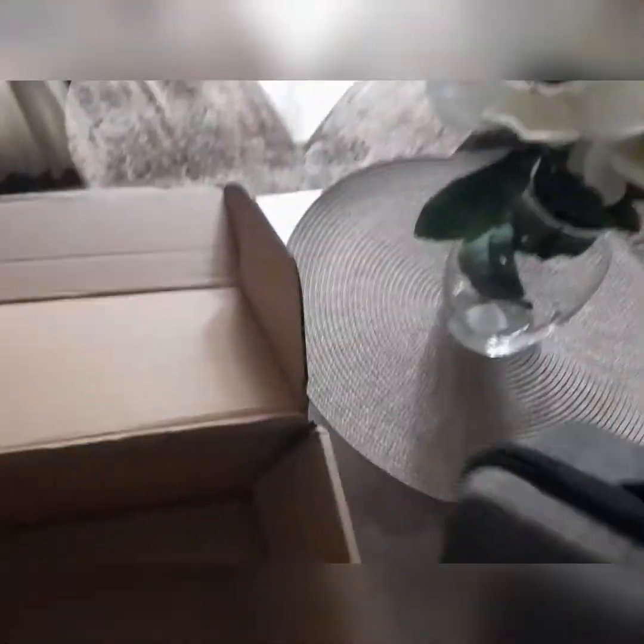It comes in a case with a handle on it and everything. I liked how it looked when I first got it. I checked it out, looked at it and everything, and said, 'Man, this is neat.'